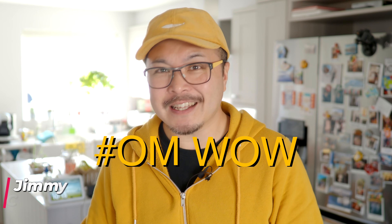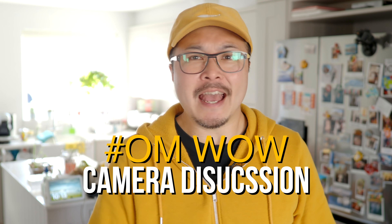OM Digital Solutions has released a teaser of the new WOW camera, and today I'm going to analyze it so we get some ideas on what it is and maybe have a little fun guessing what improvements it's going to feature. Let's get started.